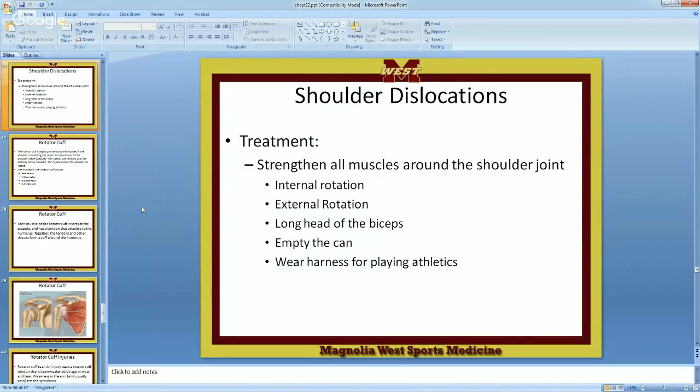The long head of the bicep — your bicep muscle — the long head goes not just to the elbow but way up through a groove and actually all the way across the humeral head. It is long. So you need to worry about taking care of it — making sure it's stretched, flexible, and pliable. We do that with the long head of the bicep stretch: find a doorway, put your hand there, face the opposite way, and squat.